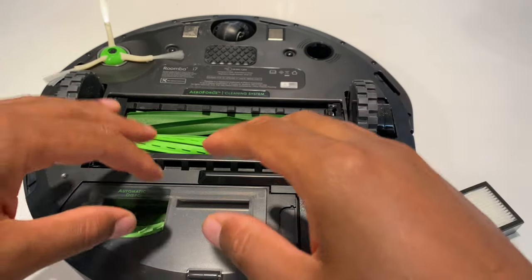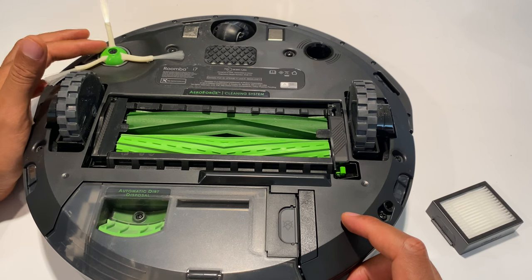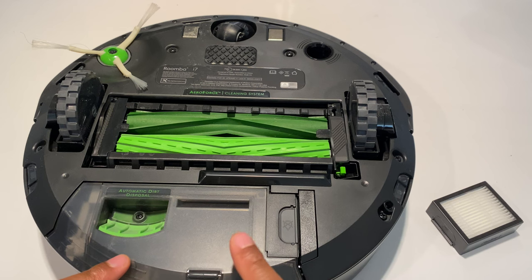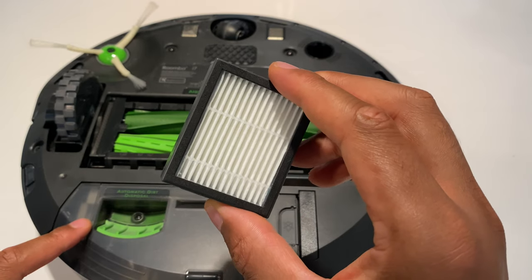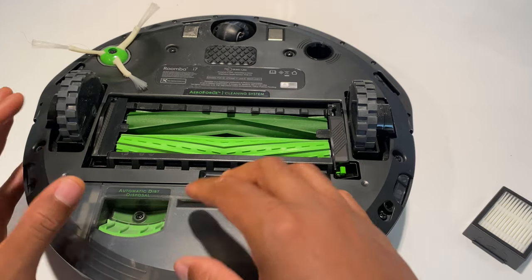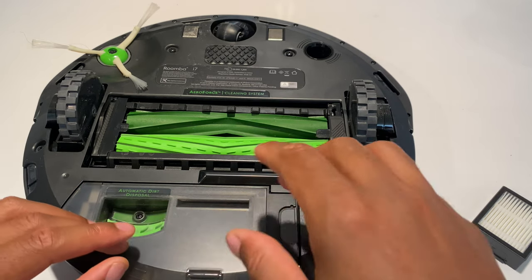Right here I have an i7 — this is part of the i-series vacuum cleaner — and it has two rubber brushes right up front. It also has a spinning edge brush for getting material from the edges and deep down in the corners. Here is the collection box, which comes with a filter inside that also needs to be cleaned. I have a base that actually sucks up all the material after it finishes vacuuming, so there's no dust material in here, but I will go over the brushes.